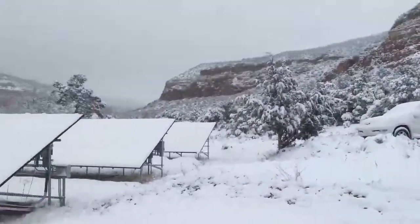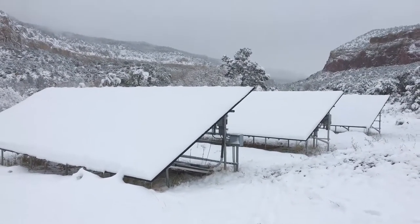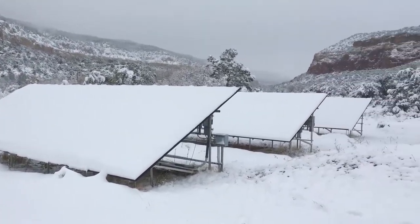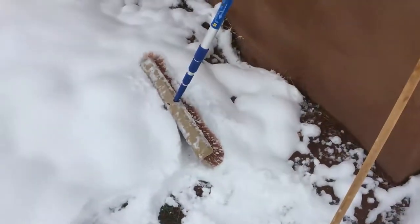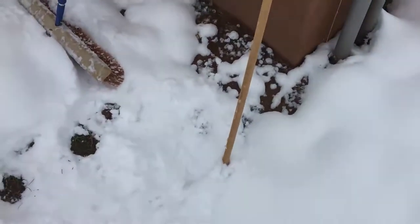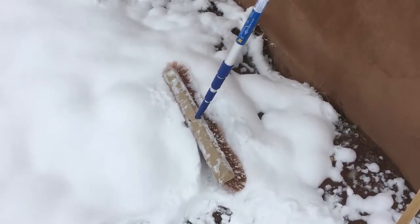We're out and one of the things we have to do is clean the solar panels. I won't be able to show all of it because I need both hands. I typically use this extendable rod with a broom or a squeegee on top. I think I left my squeegee up at the monastery but we'll try this — this should work better than the squeegee.